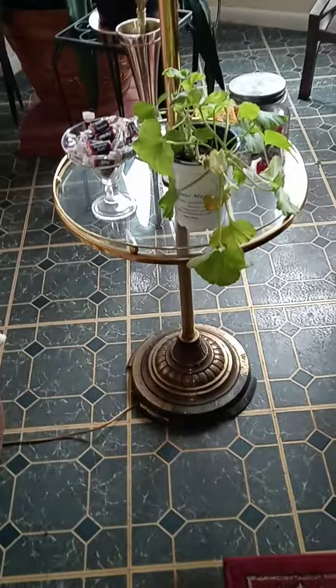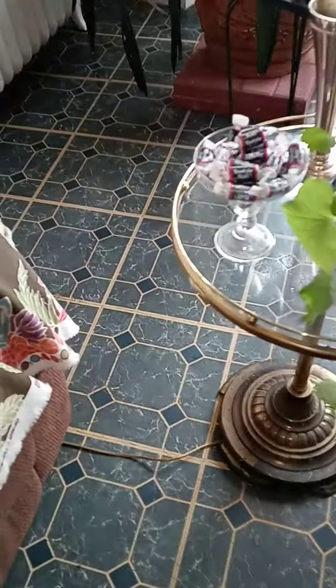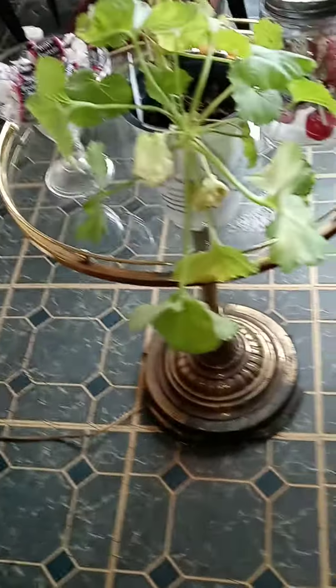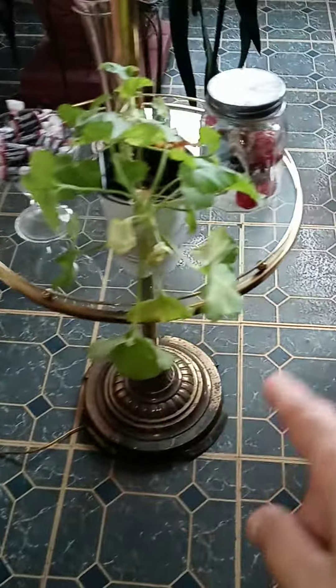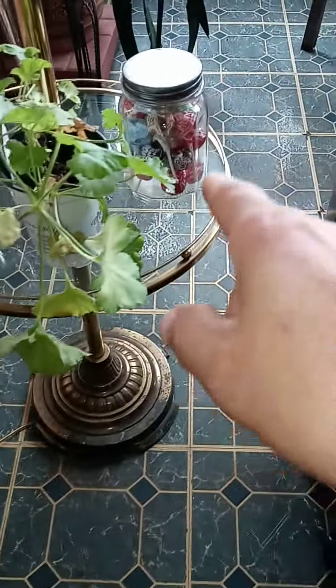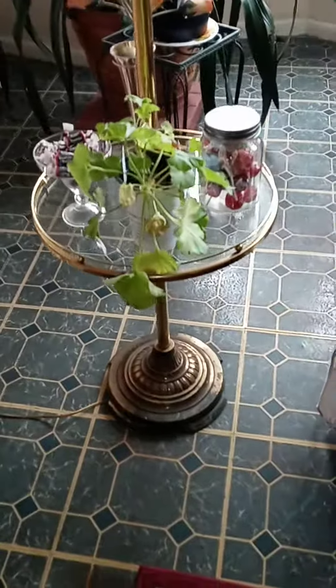I think it looks nice. For some reason my flash is not working too well. See that — the tootsie rolls in the cup, a plastic cup, and I got a jar with a little loose lid next to the plant. What do you think?